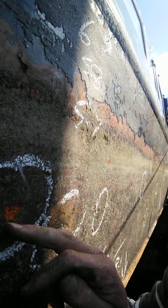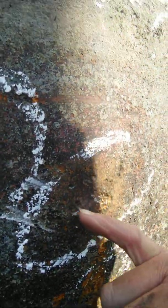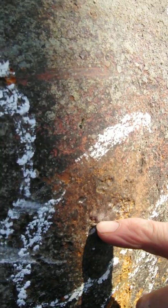First of all we've got the normal galvanic corrosion which you can see here — we've actually just needle gunned this bit. You can see how deep that is and how rounded it is and how it's been going.